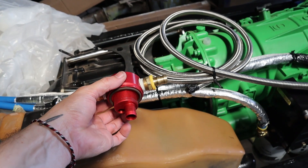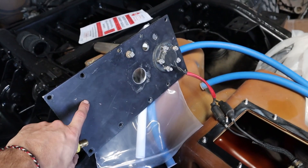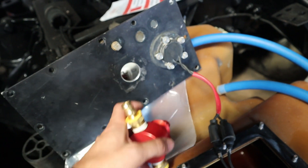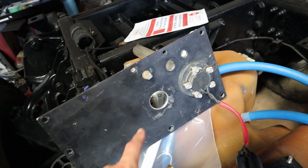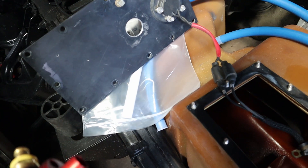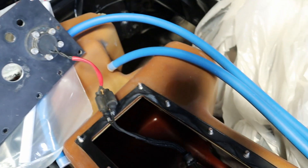We did get in our new fuel tank pickup tube and we will be mounting that to the top plate of the fuel tank here. The plan is to mount this where the fuel tank vent line used to go in. It lines up perfectly with the box that's down in there, so the pickup tube that's going to go on this will fit down right into that box.